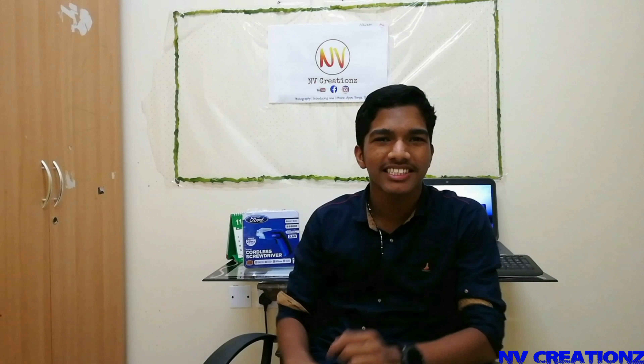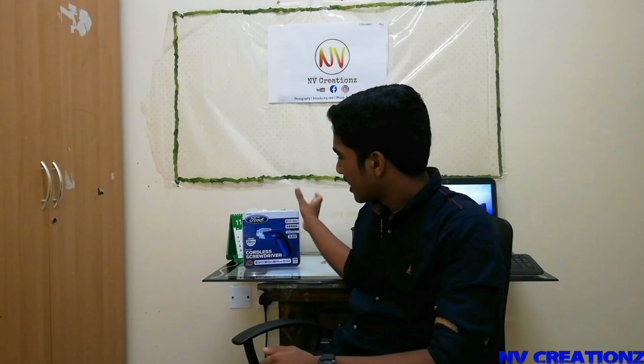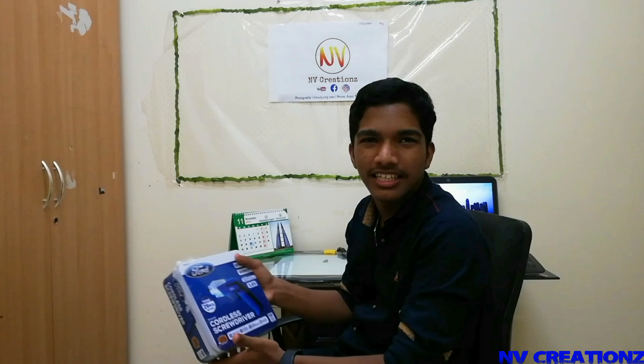Hi friends, welcome to Emi Krishnan. I am Namindar. I am a Ford Corridor.